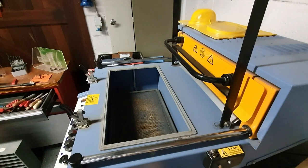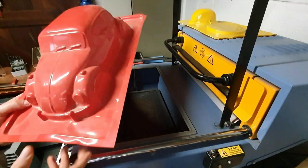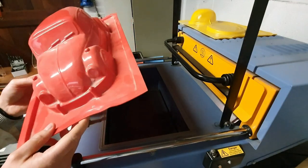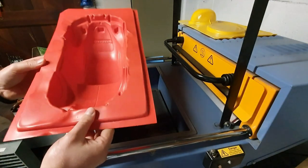Hi everybody, welcome back to the channel. So today I'm going to talk to you about vacuum forming. Vacuum forming is a process that uses a mold to make a hollow plastic shape of what the mold is. It's a very nice and tidy process to use in projects. It takes a bit of time to make the mold but it really pays off, and if you make a good mold you can have a really nice plastic piece.